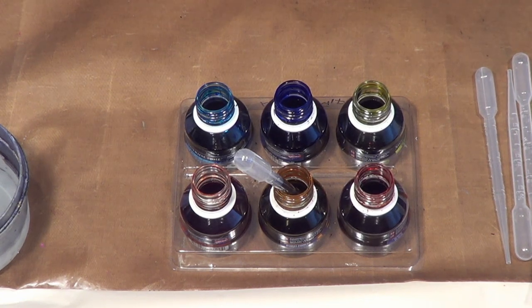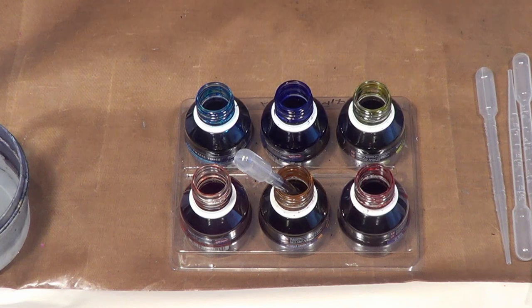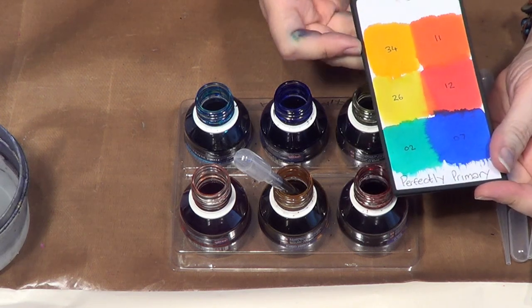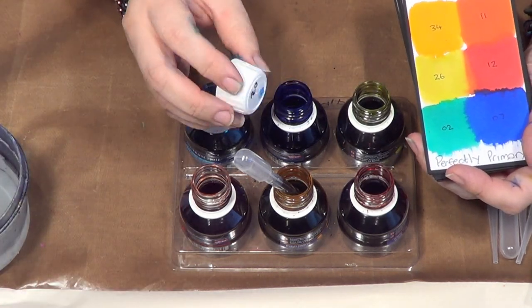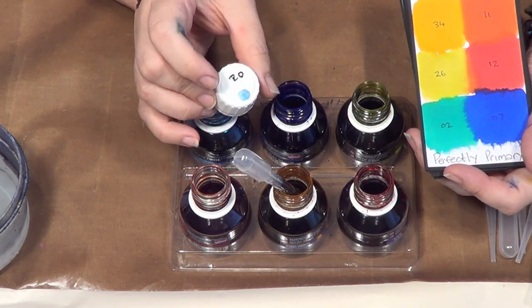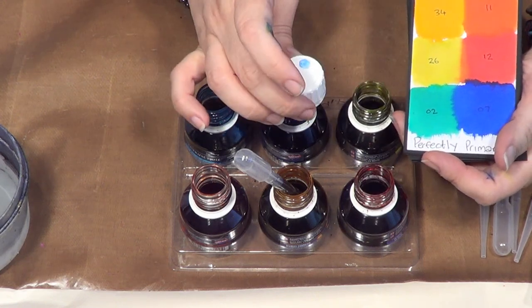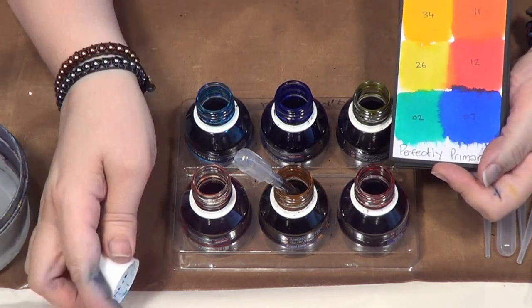I would strongly suggest you make yourself a little palette when you first get your paints, because on the packaging the printing process means reproducing perfect colours is tricky, and obviously seeing them in the bottles isn't that helpful. I've made myself a little flip chart here of the colours I've got — this happens to be my perfectly primary set. I've also numbered the bottle tops just for quick reference, so I can look at the tops and go, 'I like this colour — it's number two.' Looking at the bottle itself is really not that much of a clue.